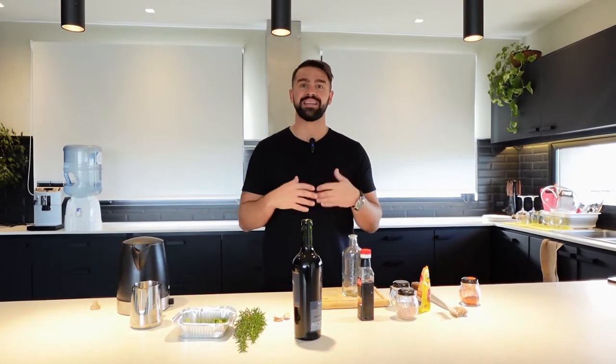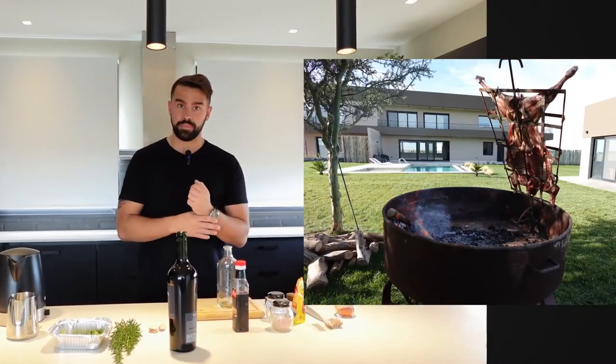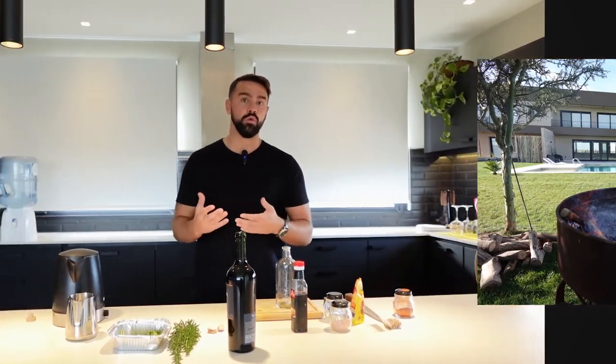Hello everyone and welcome to Argentine asado. Today I'm going to be showing you how we make salmoera, which is a traditional Argentine brine. We're going to use this for different cooking methods, but today particularly we are going to be cooking a lamb on a vertical spit. We use salmoera here in Argentina because if you're cooking a piece of meat for a long period of time, it's good to keep the skin and the outer pores as moist as possible.